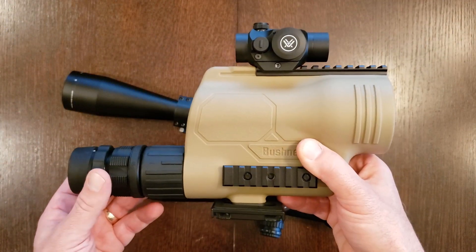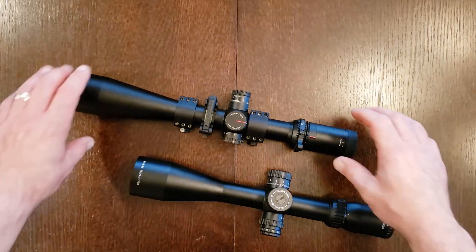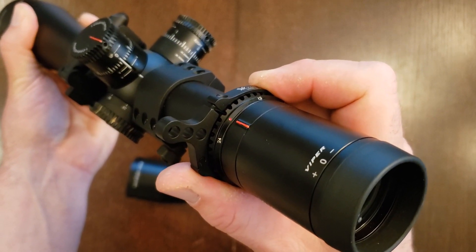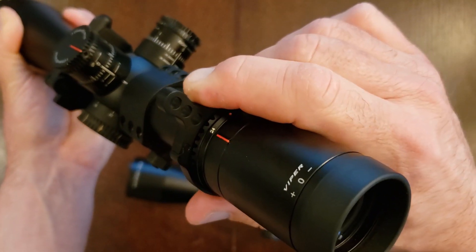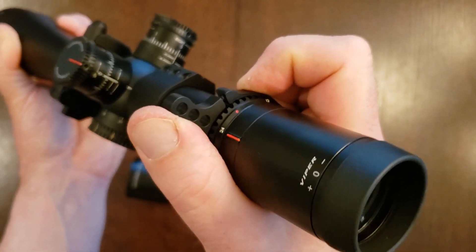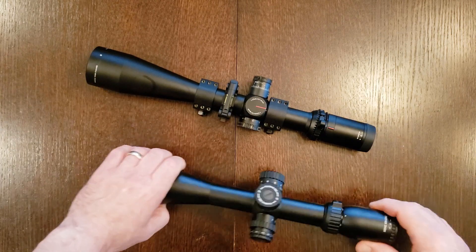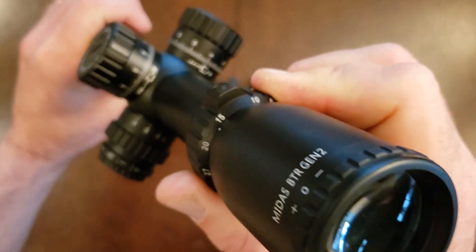Obviously it won't be an issue with a first focal plane spotting scope like this, or first focal plane rifle scopes. But if you're buying a second focal plane rifle scope you really want some kind of repeatability at the magnification level where the reticle subtensions are correct. With most second focal plane rifle scopes it's going to be max magnification, which won't be a problem — you just make sure you're all the way to that extreme end of its travel and those subtensions will be the same each time. But unfortunately with something like this Athlon, there's just nothing there.